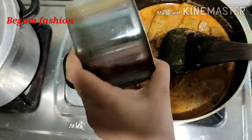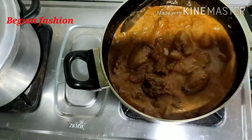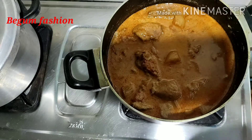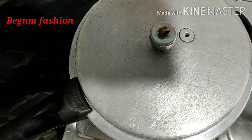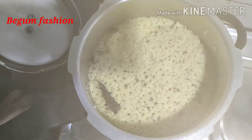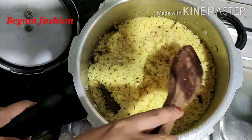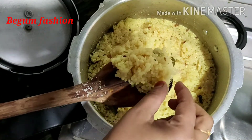I will taste a little bit. I will taste a cup of coffee. This is the recipe that is ready for the rice.